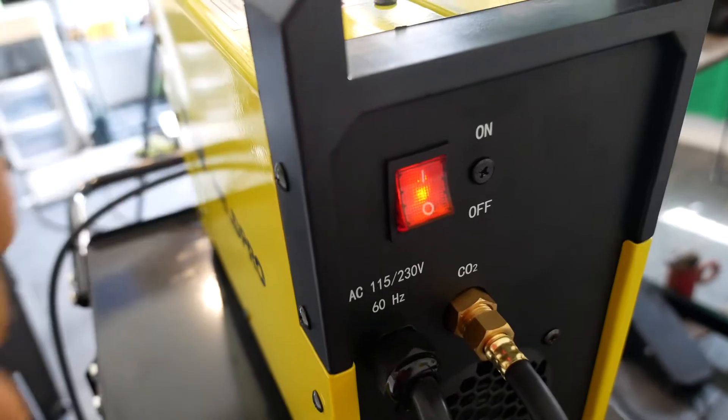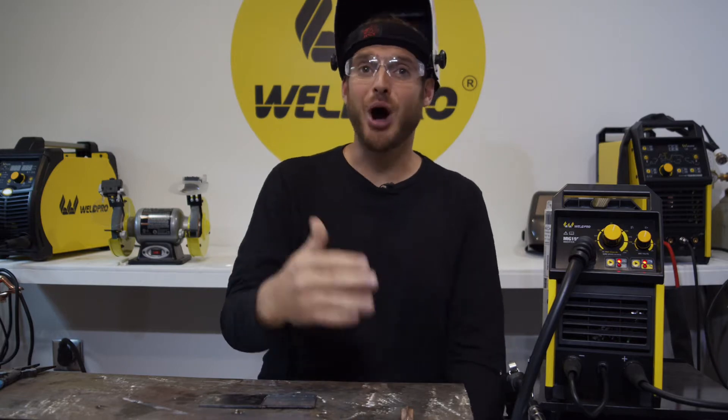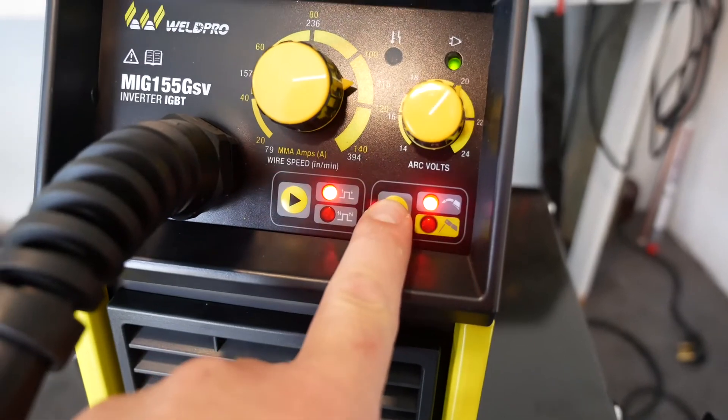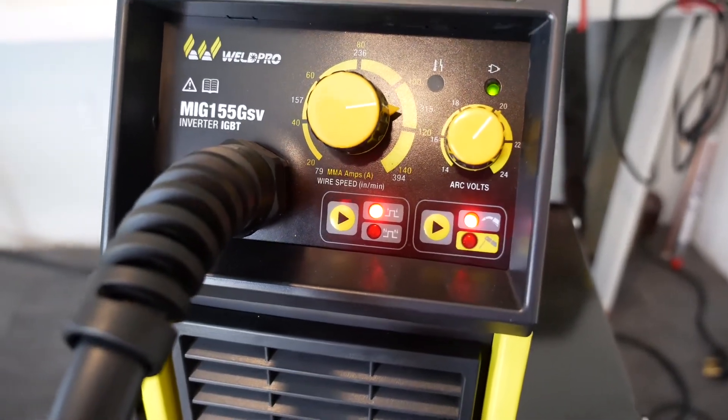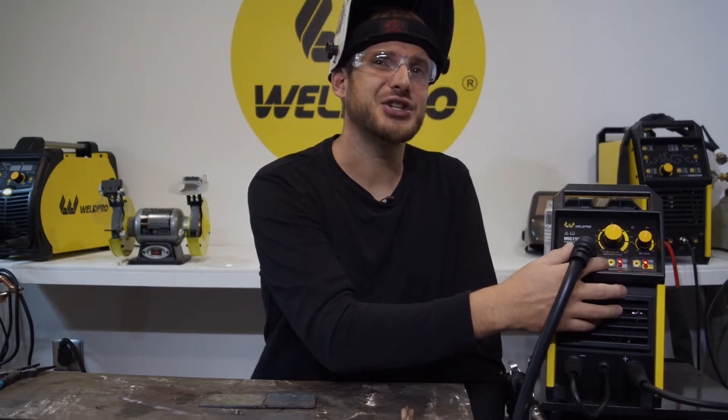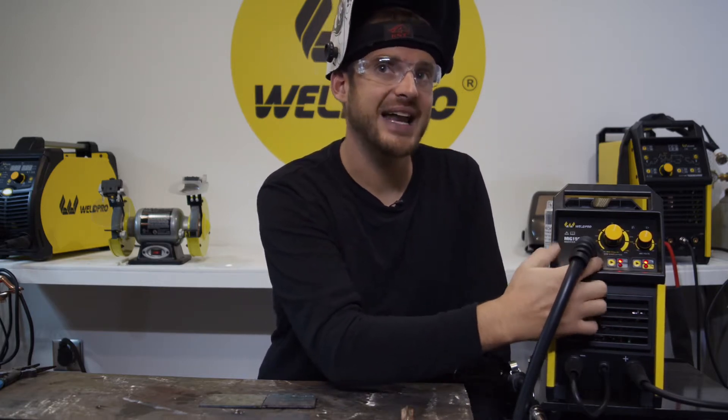Go ahead and energize your machine using the switch in the back. If we take a look at the front of the machine, there are a couple of buttons you may need to adjust. The button in the bottom right corner of the display lets you switch between stick and MIG mode. The next button to the left is the 2T/4T trigger function switch — make sure this is set to 2T, which is the top setting.